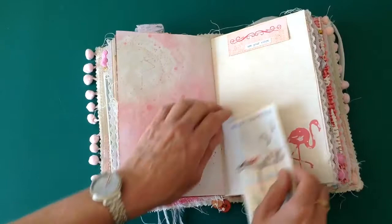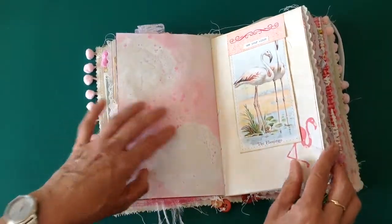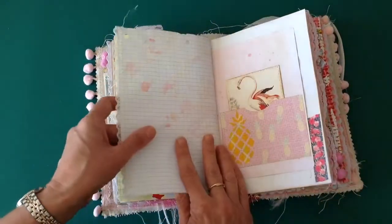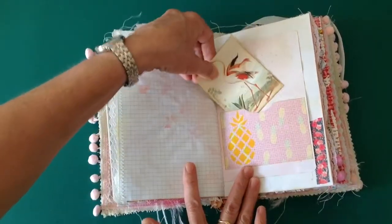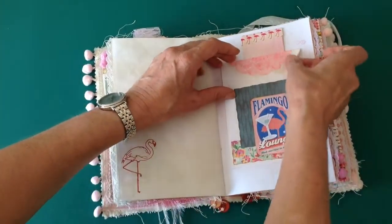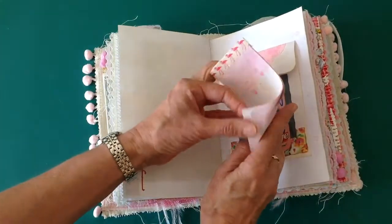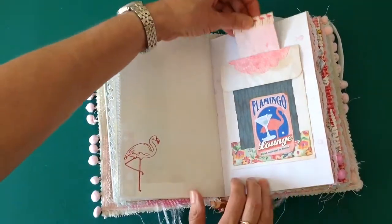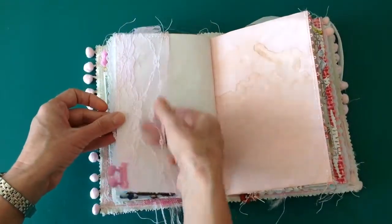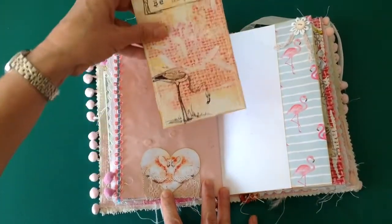The kit also includes these rectangles that you can use — I've used mine at the top, they come in different colours. Lace flip there, and another of the pockets from the kit. So this journal does have lots of writing space in it. This one is a flip-down, and there's also a little tuck spot at the back — just a little notepad from the papers that I had left over, and a piece of the fabric from the pockets in the centre. Another lace pocket there. These hearts are also part of the kit, and this card from the kit acts as a tuck spot as well.